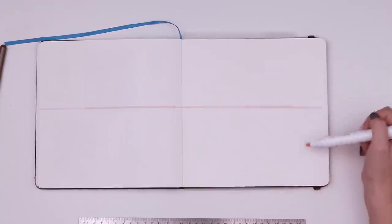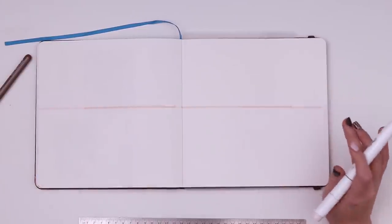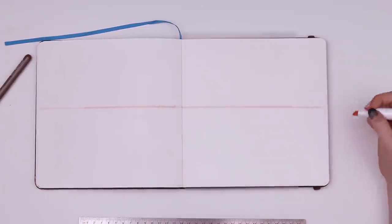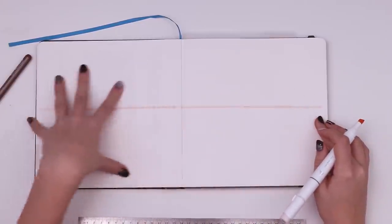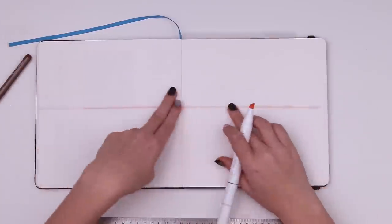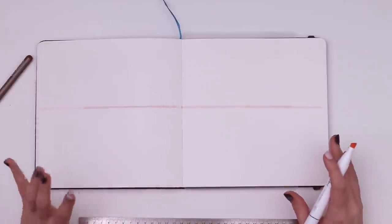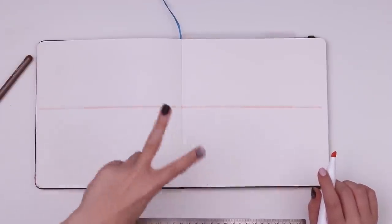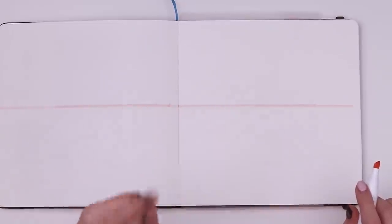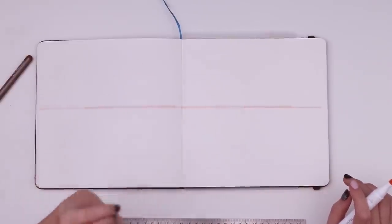I put it in the middle so we can test how things look depending on where the horizon line is. Now I'm going to put in the vanishing points — they go on the horizon line. You can put them anywhere: one inside the frame, one outside, or both outside the frame. I'll be doing mostly two-point perspective — not one-point and not three-point. Two-point feels most natural to me. Three-point can make stiff buildings feel more dynamic, and one-point is for when you want everything to converge to a single point.